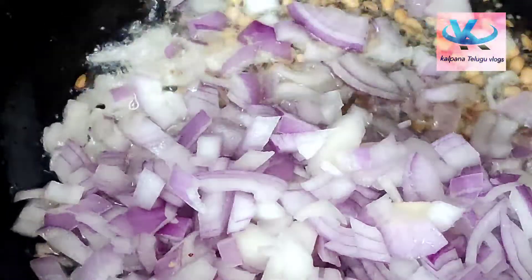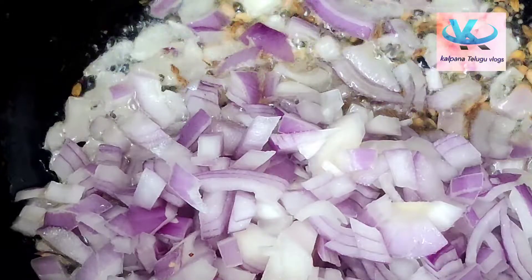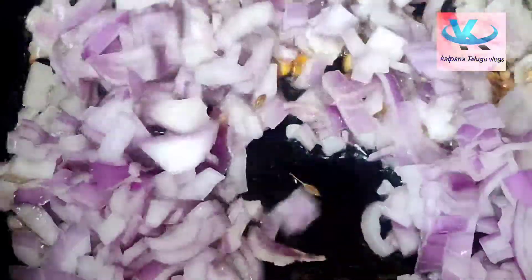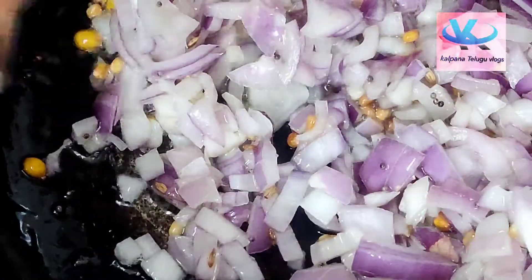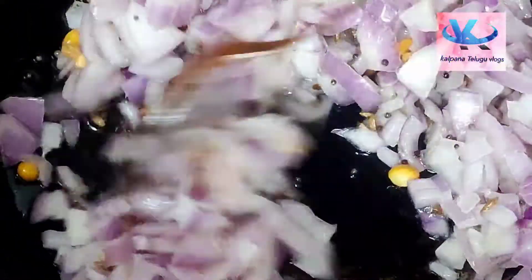Now we are going to add the onion — we will skip the onion. We are going to fry it for 3 minutes. We will add salt.